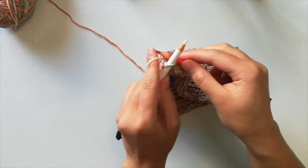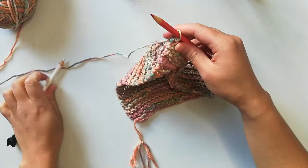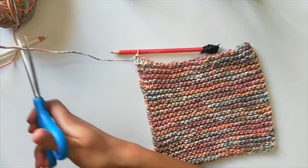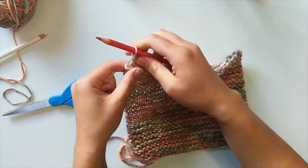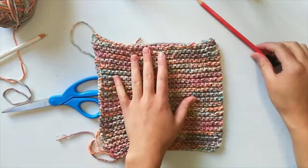I'm going to knit this last stitch and pass it over — pass the one over that stitch. Now I have one stitch, one loop left on my needles. I'm going to grab my scissors and cut it, leaving a little bit of a tail. Then I'm going to take this needle out, make the loop big, and pull that tail through to fasten it off. And that is how you bind off.